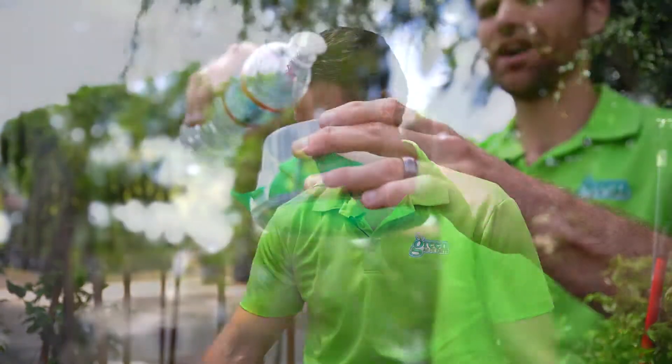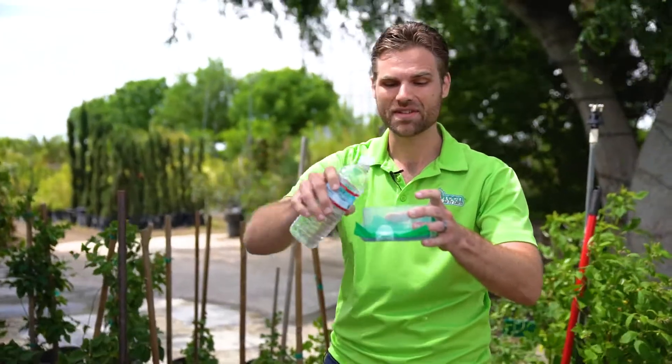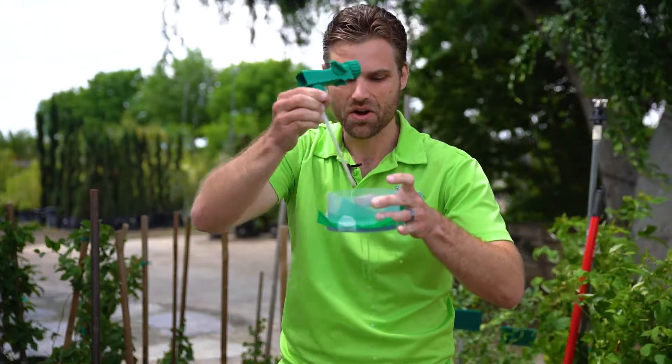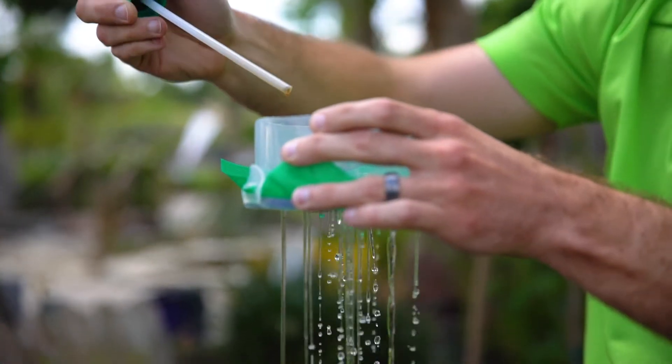When you have rock-hard soil and you water, or it rains, a lot of times the water just doesn't go down deep. It sits right on top and doesn't even get down to the roots where your plants can use it. So when you use just a little bit — maybe a couple drops of Groundbreaker — right away it opens up the pores of the soil and allows water to drain down deep.